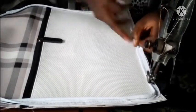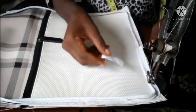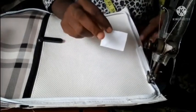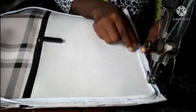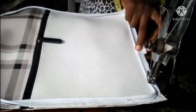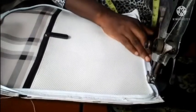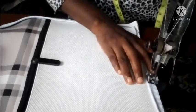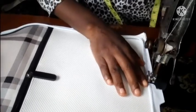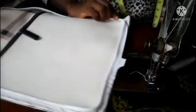As I sew the piping around, I want to close it neatly at the end. I get a little piece of material that matches the piping — since it's white — and at the meeting point I place the little material underneath, then fold it on top, and sew over it. That's how to finish your piping so everything looks continuous and you won't be able to tell where it begins or ends.